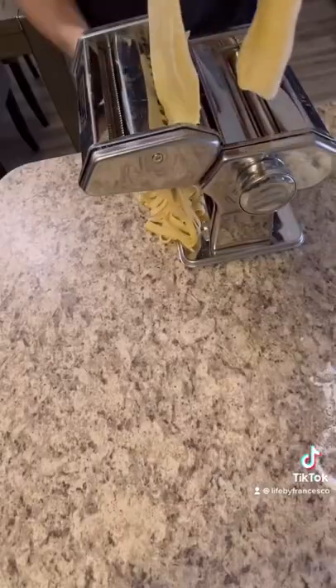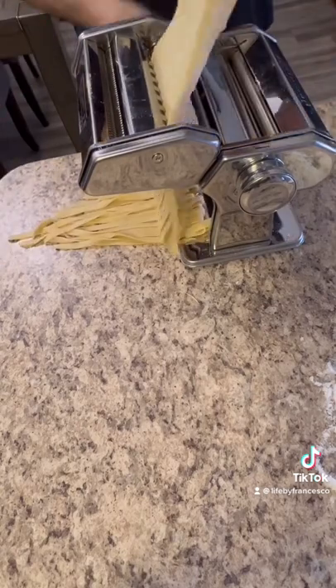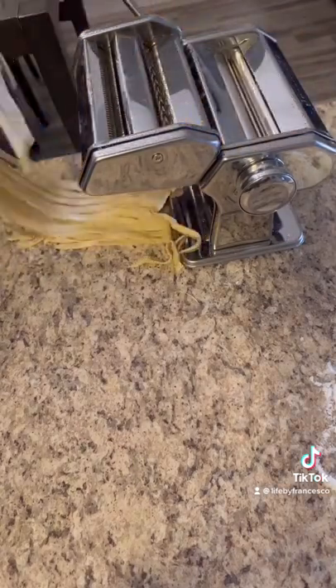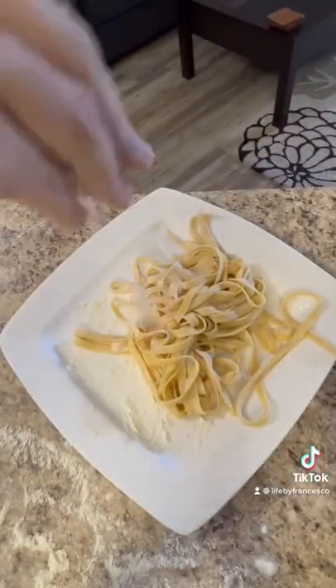After that I put it through the other side of my pasta maker and started cranking out my fettuccine. I set my fettuccine aside on a floured plate and sprinkled some flour on my pasta so that it wouldn't stick. I continued and did the same thing with my other pieces of dough.